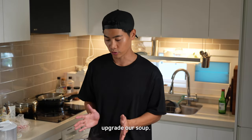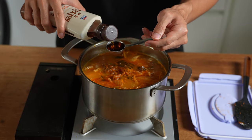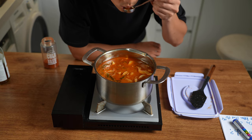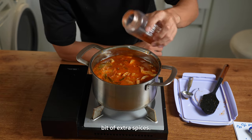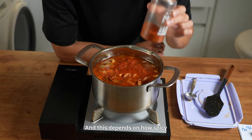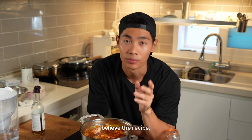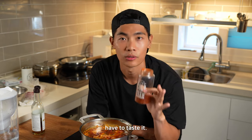Now it's time to upgrade our soup — a little bit of seasoning: soy sauce, tuna extract, a little bit of anchovy extract, and a little bit of salt. As a Korean, I just want a little bit of extra spices. This depends on how spicy your kimchi is — some kimchi is less spicy, some is super spicy. You just have to taste it, and it also depends on how spicy your chili flakes are.